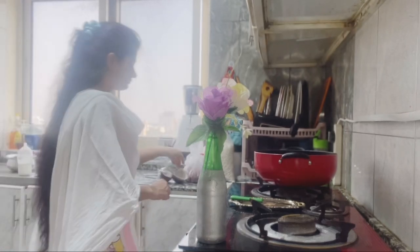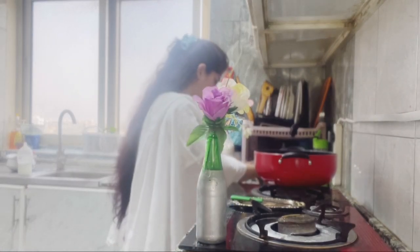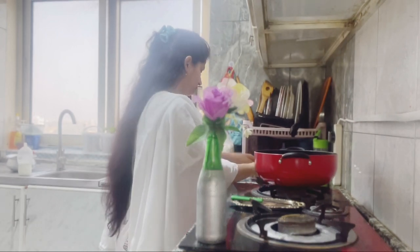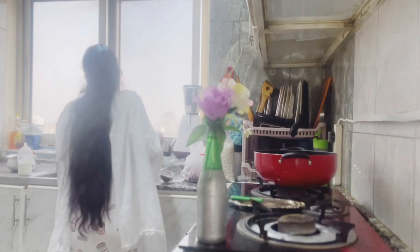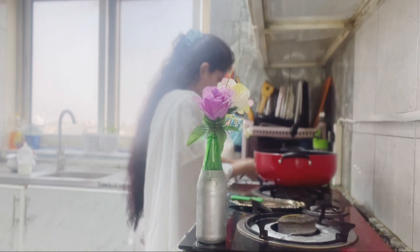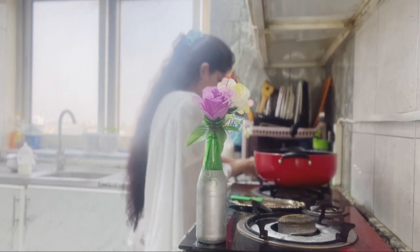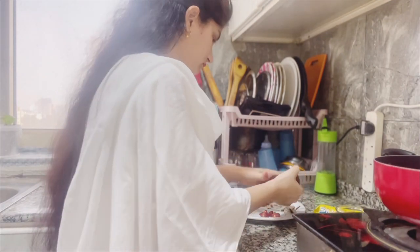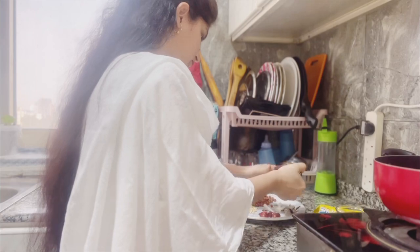Let's see the recipe. Today's recipe is very simple and very easy to make. It is a great snack, very good with tea. Let's start the recipe!